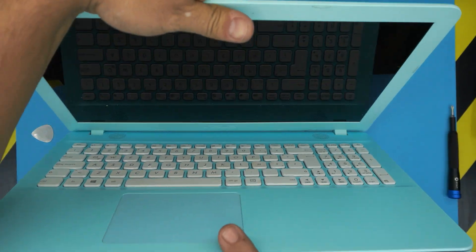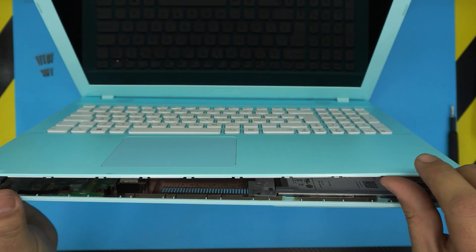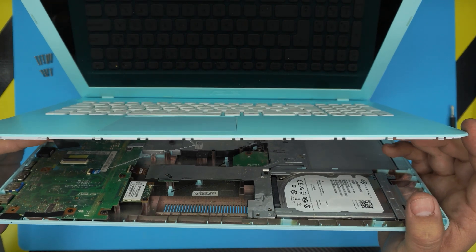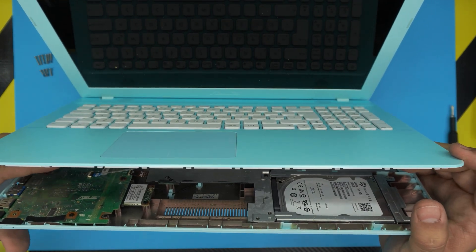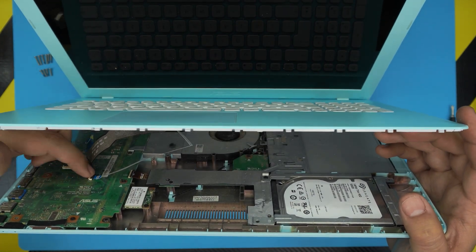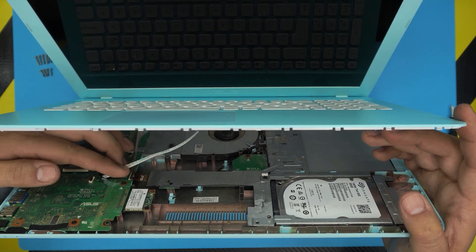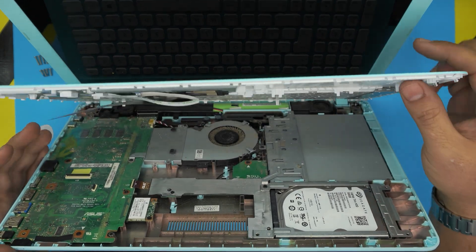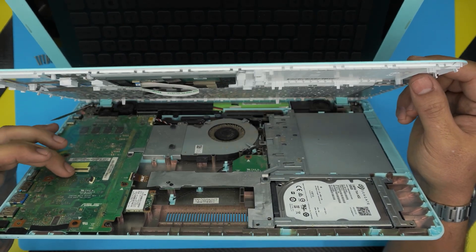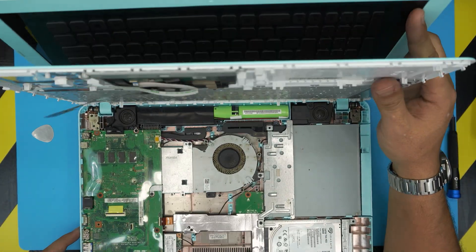Open it up slowly and gently — there's a flex cable we need to remove. The keyboard flex cable may already pop out on its own. If not, lift up the hinge clip at the back end and pull the cable backward. Same for the keyboard cable: lift the hinge upward to release it.